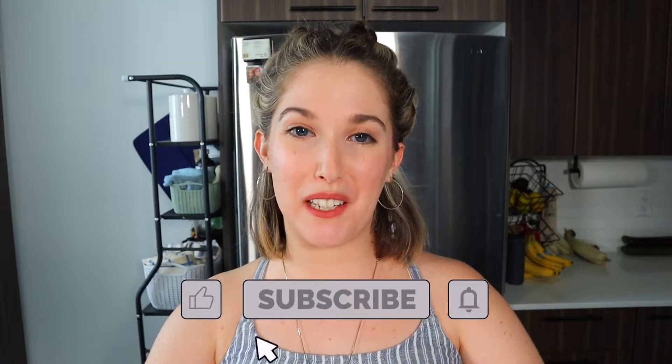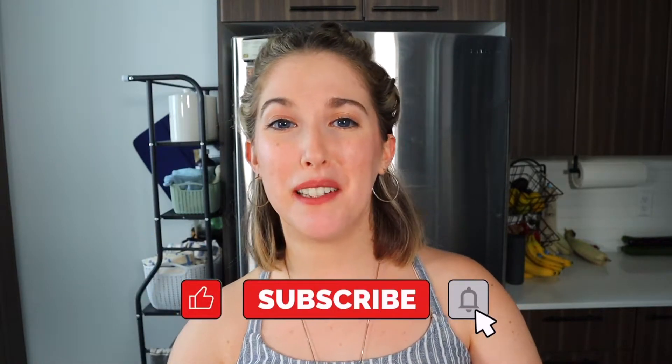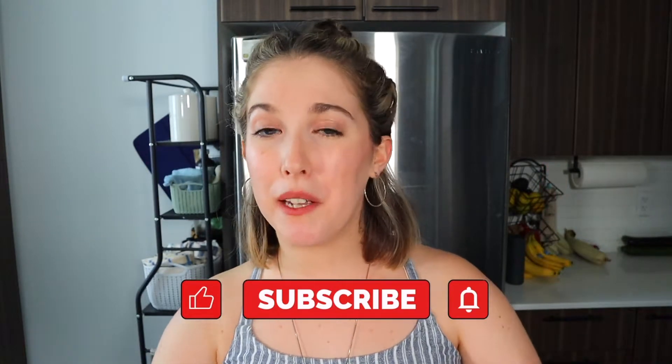Thank you guys so much for watching. I hope you loved it and that you're inspired to make some delicious healthy lunches for work or school that are also great for weight loss. If you liked this video, make sure you like it and subscribe below, and check out some of my other videos for meal prepping, weight loss, and what I eat in a day to help you get an idea of what a vegan eats in real life. Thanks again for watching — I'll see you in another video, bye!